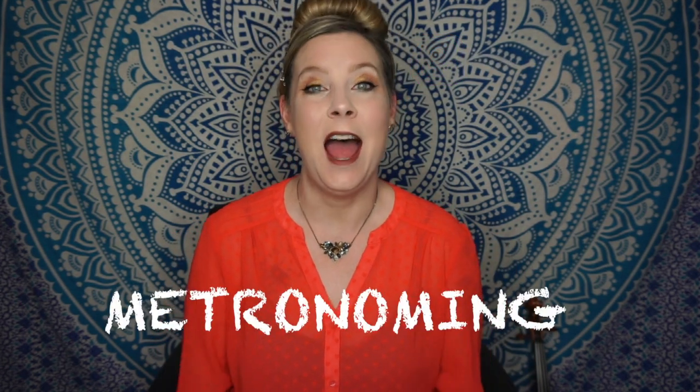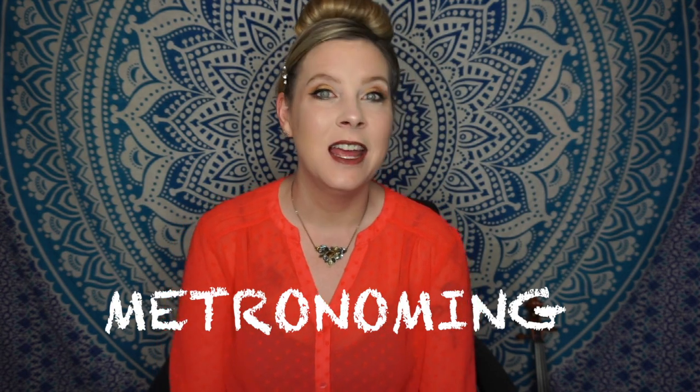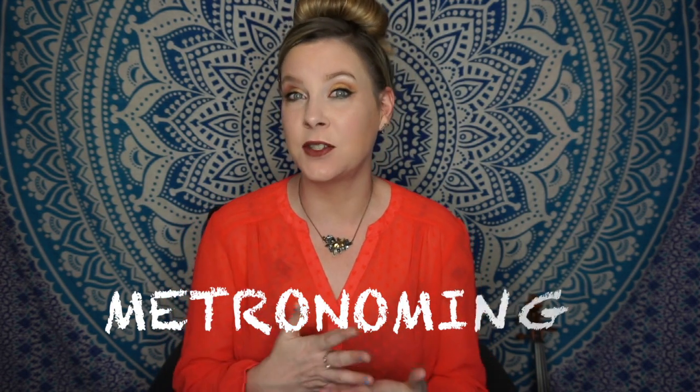Hey guys, welcome back to my channel. My name is Claire Cain Whitcomb. For those of you that may have never been here before, welcome. Today I'm here to talk to you about metronoming — how to do it, why we do it, and some practical things that will help you in your daily practicing with metronoming.